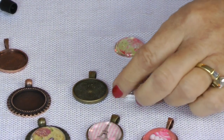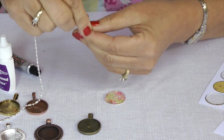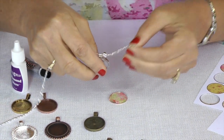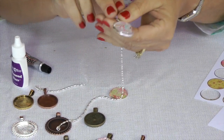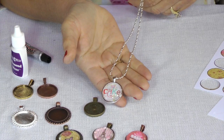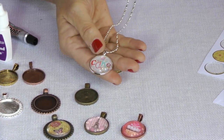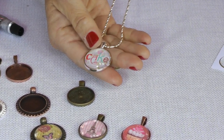And then you can pick your necklace — pretty much your choice of whatever type of necklace you want to use. And here's your necklace, it's all ready for you. So check out digitalcollageclub.com for different images for your pendant needs.